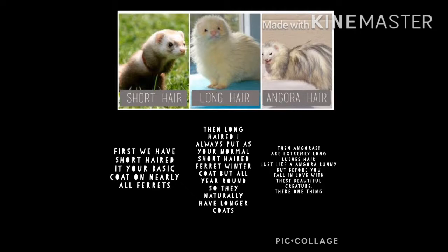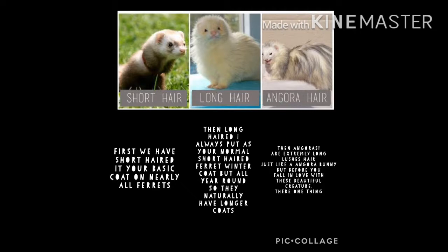Then last but not least there is angoras. These are extremely long and luscious hair, just like an angora bunny. But before you fall in love with these beautiful creatures, there's one thing I have to mention: angoras sadly are the ones that do often get a little bit more health complications. The nose of an angora can be quite different to the standard short head ferret — they can have extra skin folds near the nostrils or fine hairs growing in the folds of the nostril, which has been noted as causing issues with breathing. This might not be a big issue for some but it may cost you a surgery, so it's definitely something to take into consideration. Try and get an angora from a very good breeder — I would never support backyard breeders when it comes to angoras.